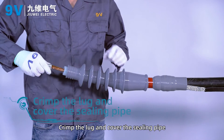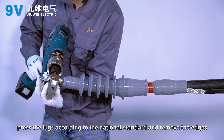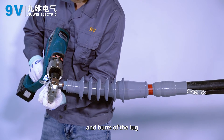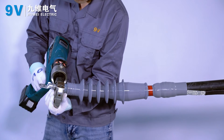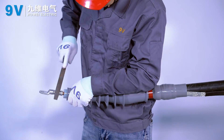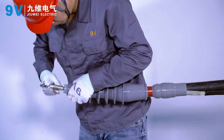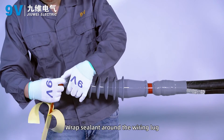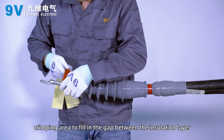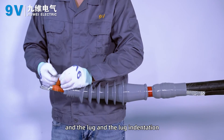Crimp the lug and cover the sealing pipe. Cover the lug and press it according to national standards, then remove the edges and burrs from the lug. Wrap sealant around the wiring lug crimping area to fill in the gap between the insulation layer, the lug, and the lug indentation.